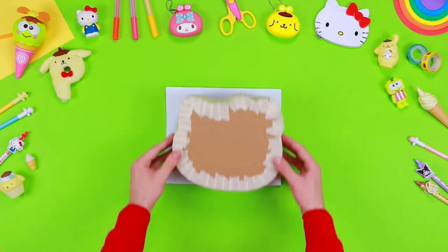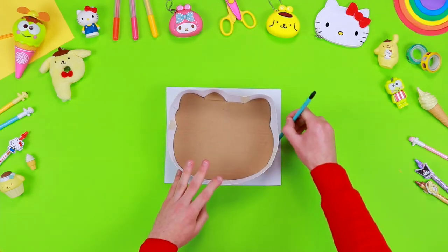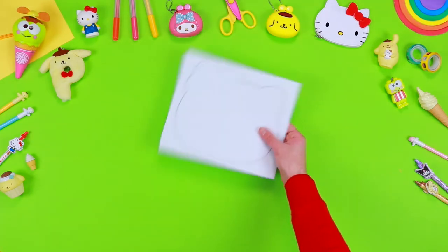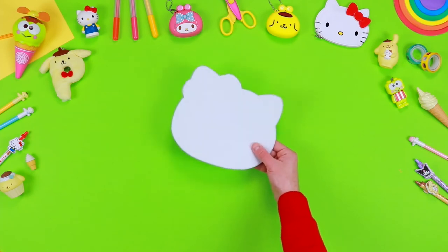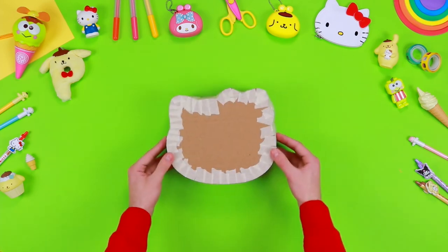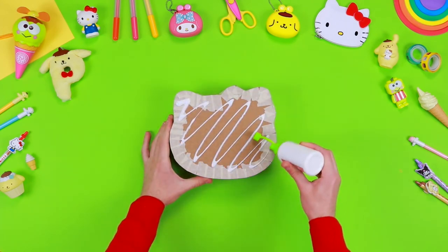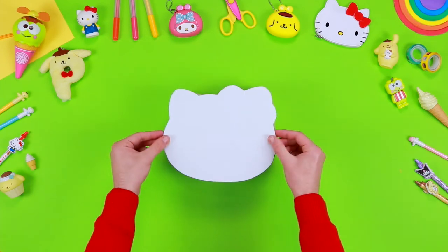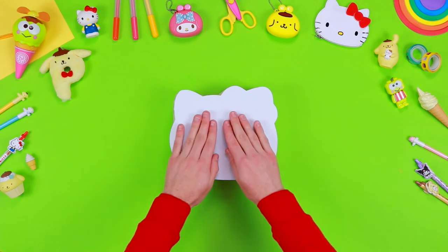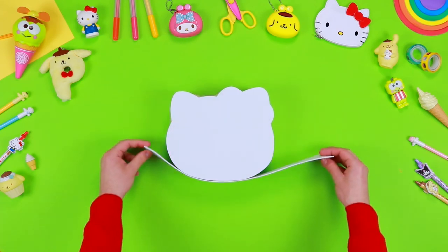Take a sheet of white Eva foam and use a pencil to draw the outlines of Hello Kitty's face, then cut out the shape with a pair of safety scissors. Use the liquid glue to stick the structure you've previously created with the cardboard. Cover the angles with some white Eva foam.